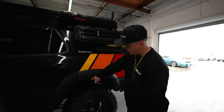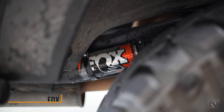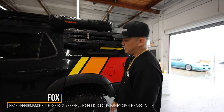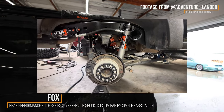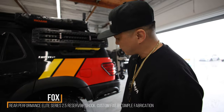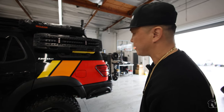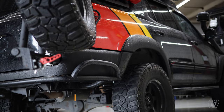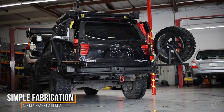In the rear, it's all custom fabricated again by Kenneth from Simple Fabrication. We used Fox DSC 2.5s from a 2010 Sequoia — second-gen units — which are three inches shorter, so we get an external mount on the frame plus a resin mount as well, fully adjustable. I'm running DIDs right now trying to soften things up a bit. Rock sliders are all custom fabricated too — welded on, no bolt-on — done by Kenneth, tube style.